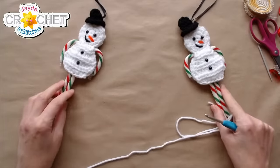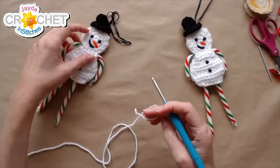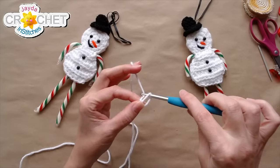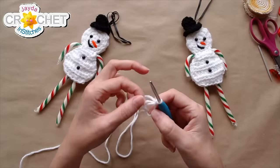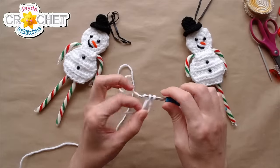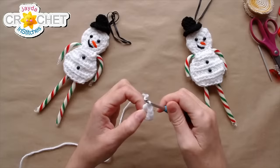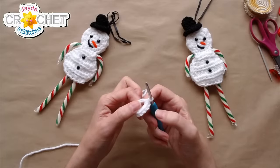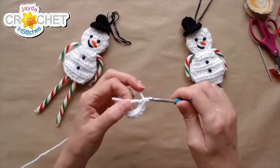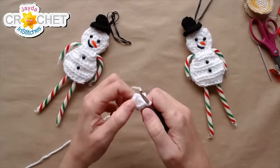We are going to begin with a cinch circle — a good choice for this project because we don't want a space in the middle of his face. Make a loop, wind the yarn around your finger, hook goes through the loop, grab the yarn, pick it up, chain one to secure the circle. We're going to work eight single crochet into the cinch circle. Once you have eight, grab the short tail, cinch it up nice and tight — no hole in the middle of the face.